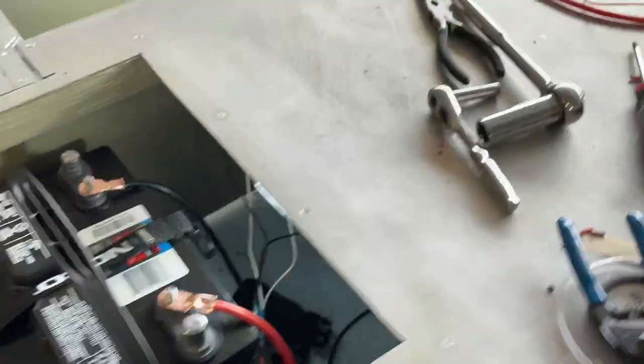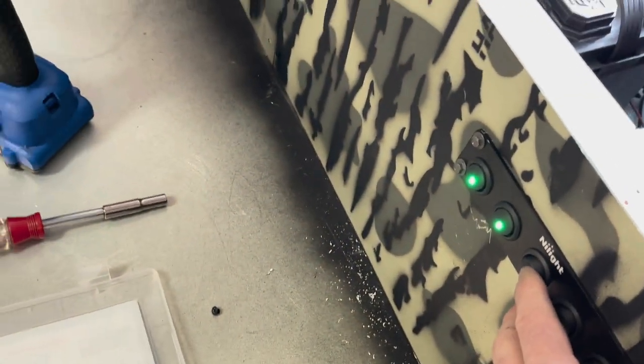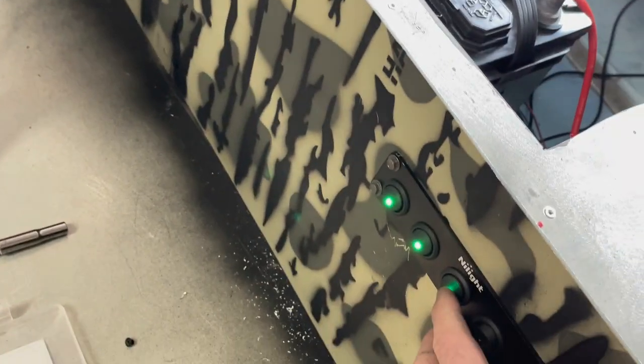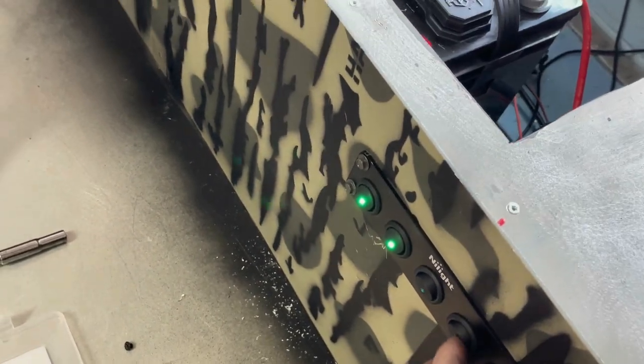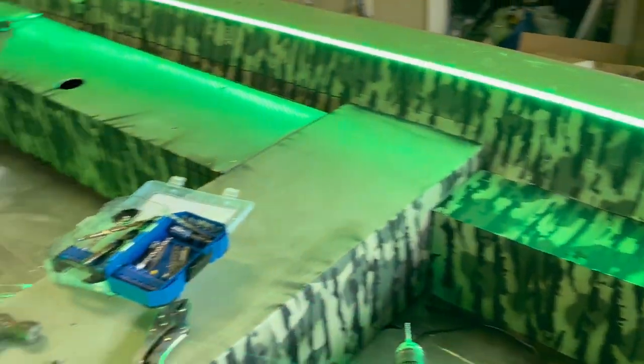All right, this switch should be my little interior lights — that one's working and that one's working. Next switch would be the bilge pump — it's working. This switch should be the interior lights and they're all working too.